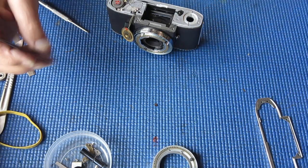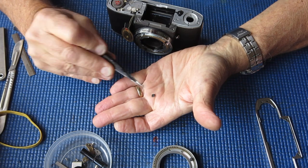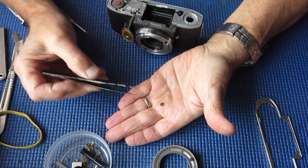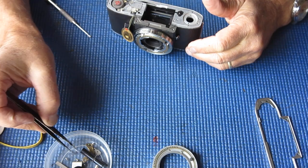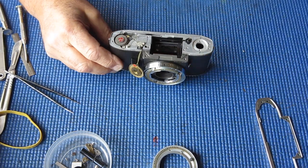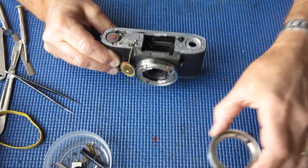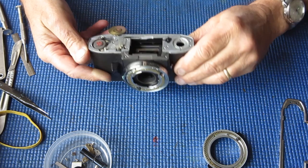Now that's interesting — a little square of leatherette has just popped out. That's one of the buffers from the mirror, so that's loose. If something like that fell into an unfortunate place that would certainly be enough to cause trouble.